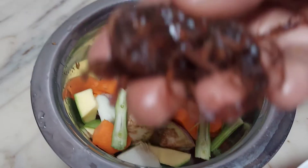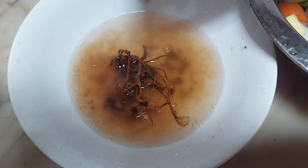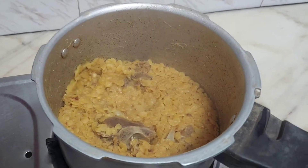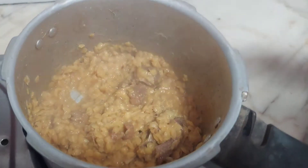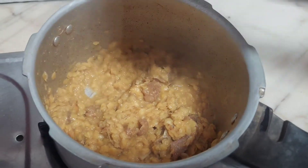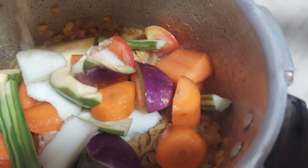Now I have cut some vegetables. I have a few vegetables: carrots, potatoes, mango, and onions. I have a lot of vegetables.